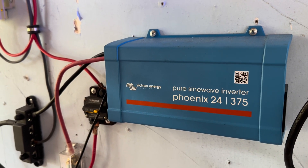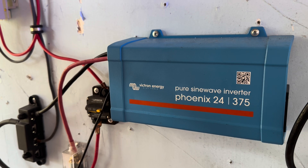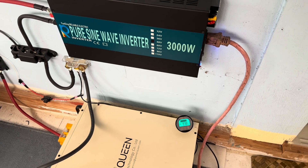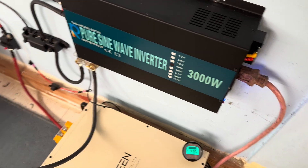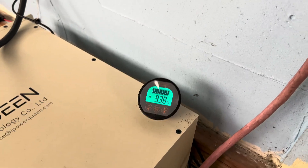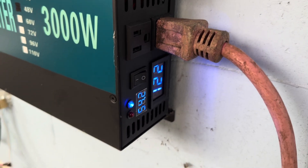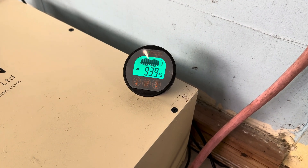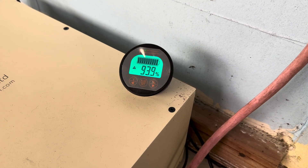I could see I was going to get some pretty decent sun over the past couple of days, and I did. Yesterday this went up to 100% full, so last night I went ahead and plugged the refrigerator freezer right back into it. And it's only down to 93% full.